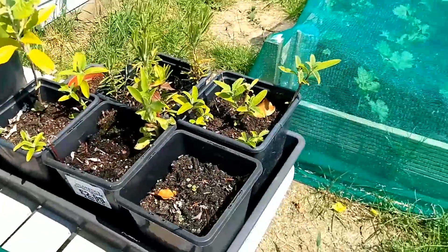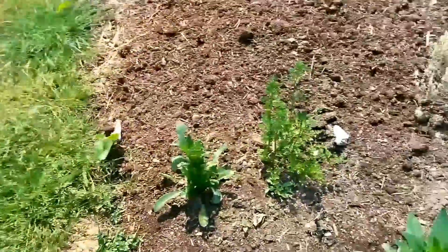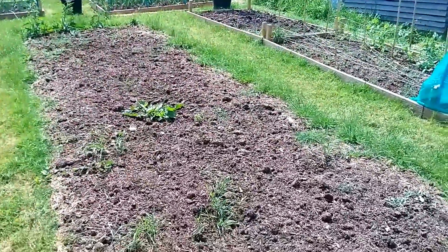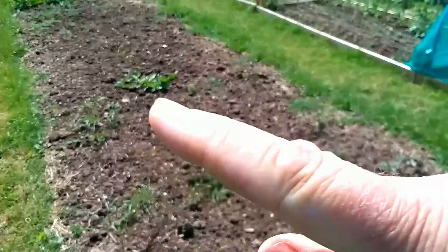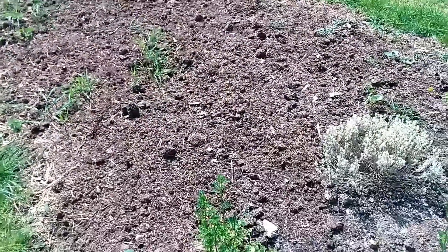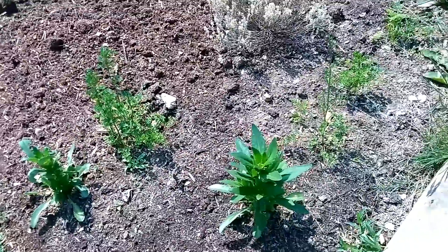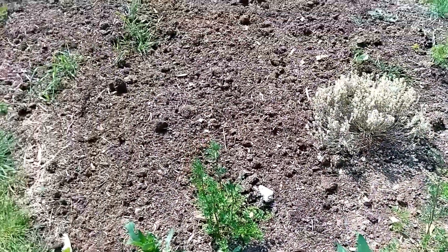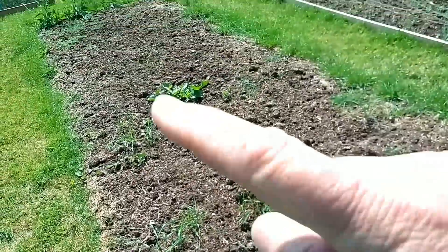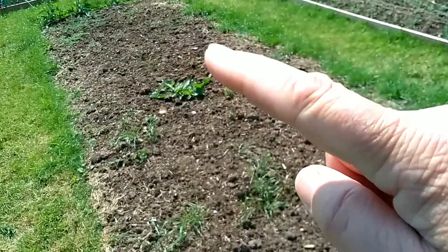Moving over to the large bed here, you can see there's a big weed that needs to come out - this needs a general weed. Some herbs and plants at this end. This is where the pumpkins are going to go, and up here is where beans and then peppers are going to go.